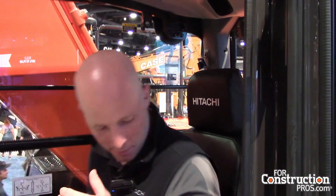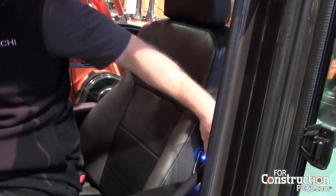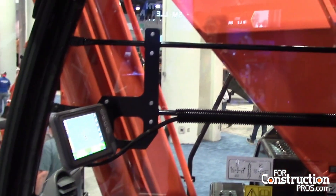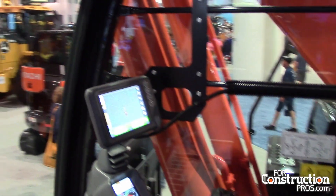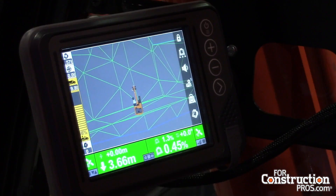One more thing — I'm sitting in the Zaxis 350 cab. You can see I'm in a pretty comfortable seat. This is a premium leather heated and cooled seat; you can change the heating and cooling function right there. We don't just care about technology — we also care about comfort. A comfortable operator is a productive operator. On the monitor, the attractive placement addresses customer feedback that they don't want the monitor so big that they lose out on visibility.